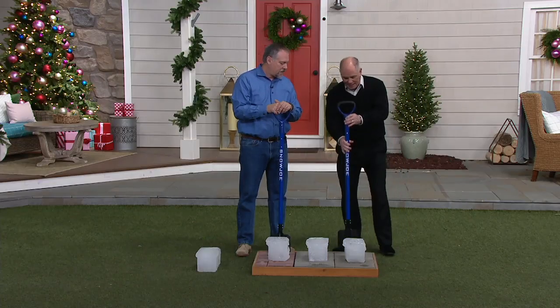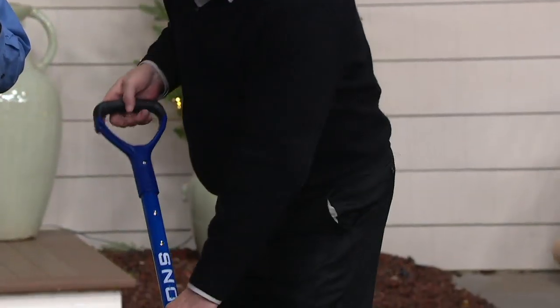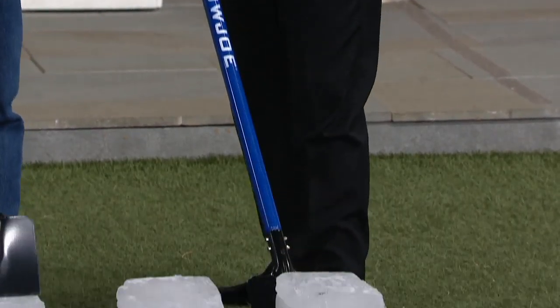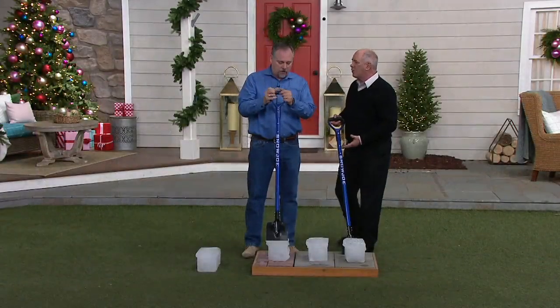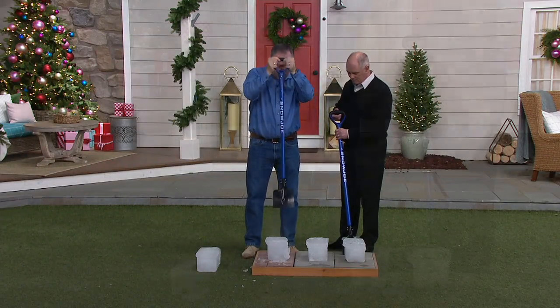The crazy thing is it has a spring-loaded handle. We showed a little bit of animation — so what happens is when you're driving it in, it takes a lot of the shock out of that reverberation. When you're sitting there chipping away at the ice, I mean you can see I've got a huge block of ice here.